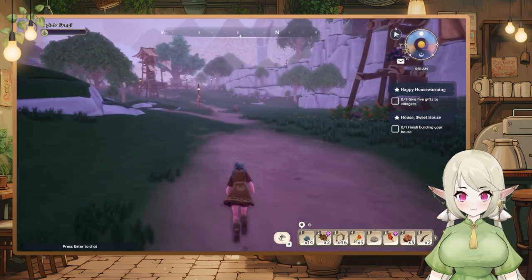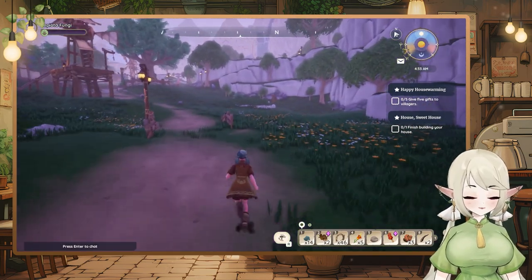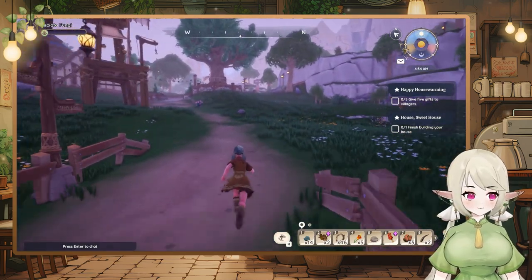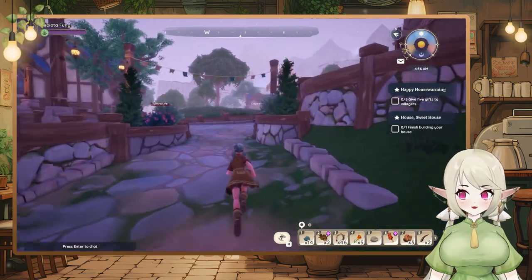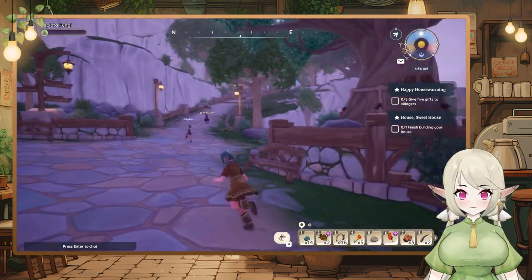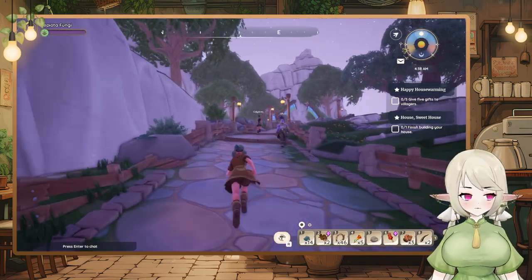This is also the first let's play where I'm using my V2 model, which is exciting. Look at me finding it first try without even looking at the map. Crazy!